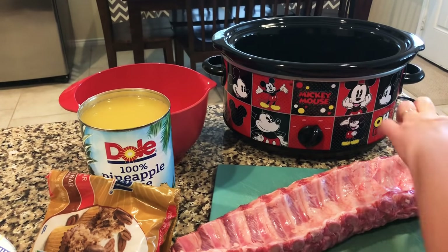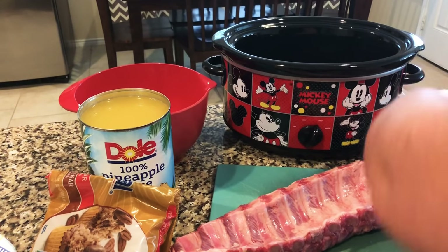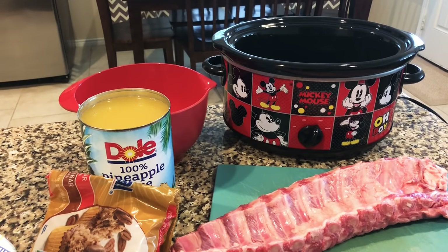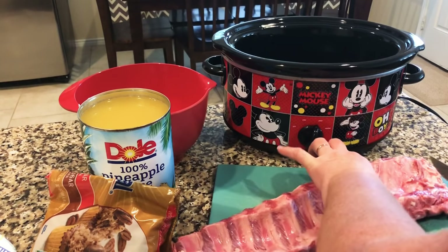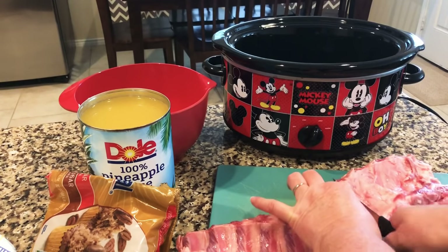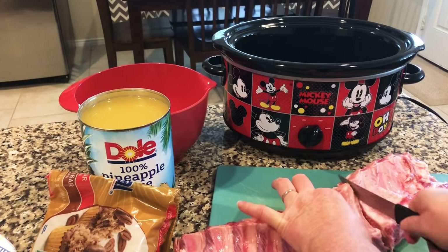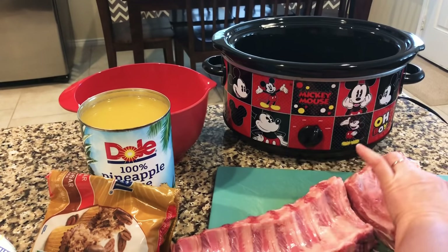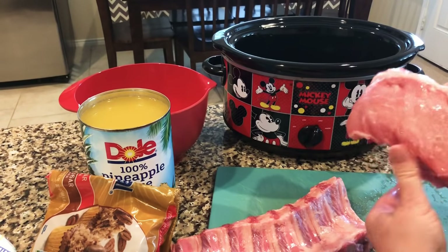I'm just gonna cut a little bit of fat off the end — I hate fat on my meat, it's gross to me. My husband always tells me don't cut the fat off, and I'm like, that's gross. I've got this thawed, already washed, and it's a good stick of meat.